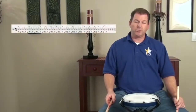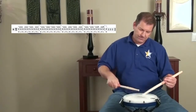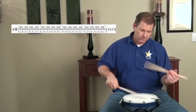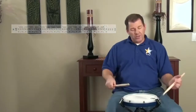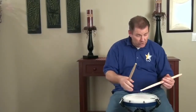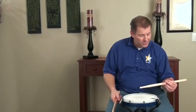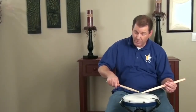Next exercise, same concept — triplets. When you do consecutive taps, you still have to do that wrist rotation I mentioned earlier. Just playing taps is good practice. Play those accents with strength.